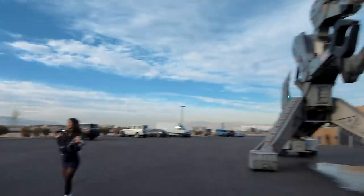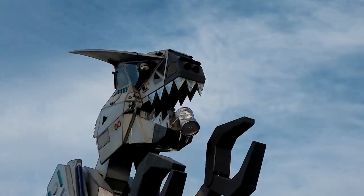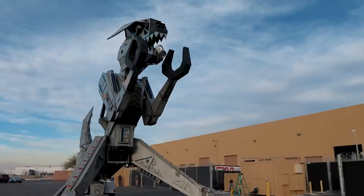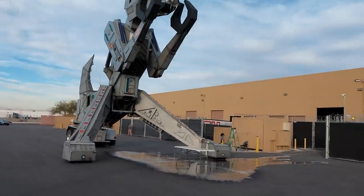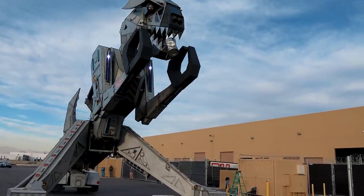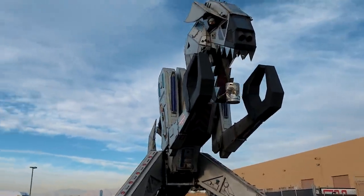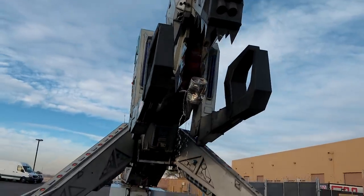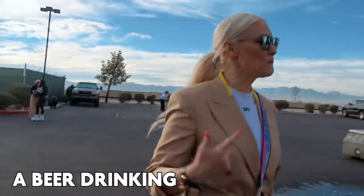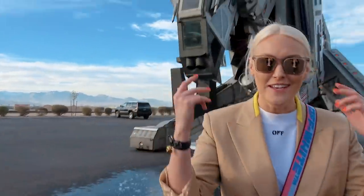Yeah, absolutely beer. It doesn't get better than that. A beer-drinking robot dinosaur. Now we're talking.